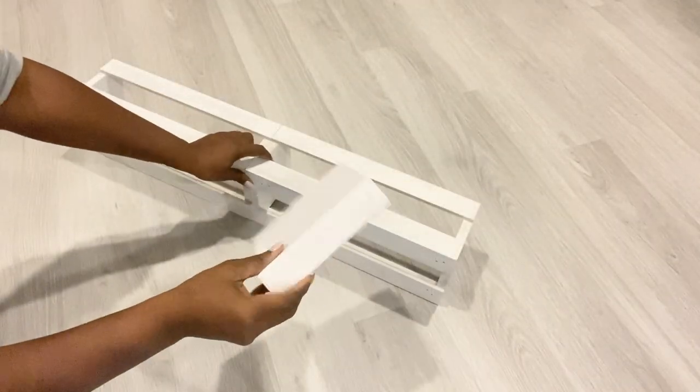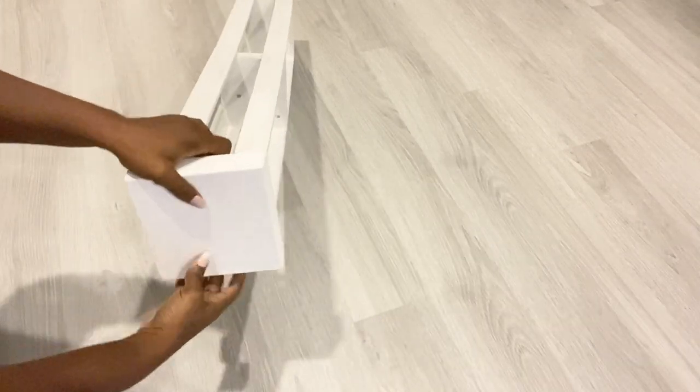I'm going to be adding the canvases at the top and at the bottom. I got these from Walmart.